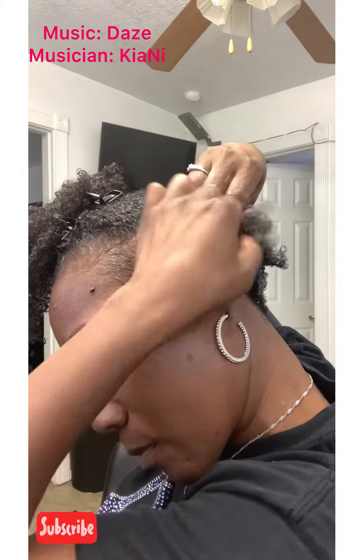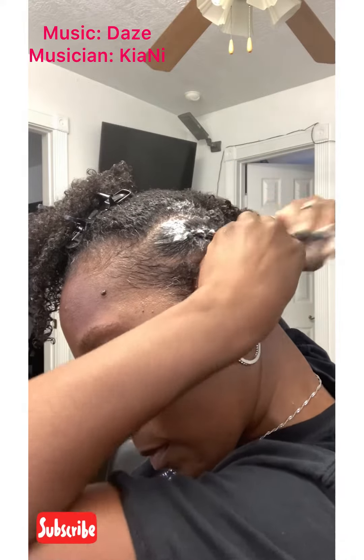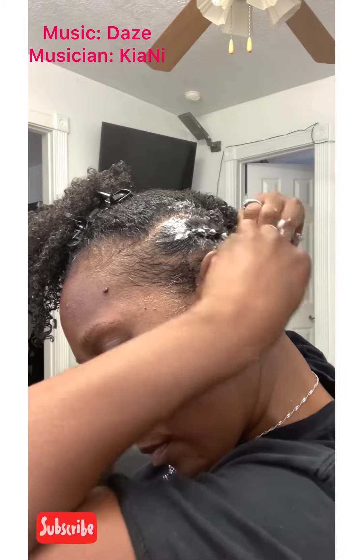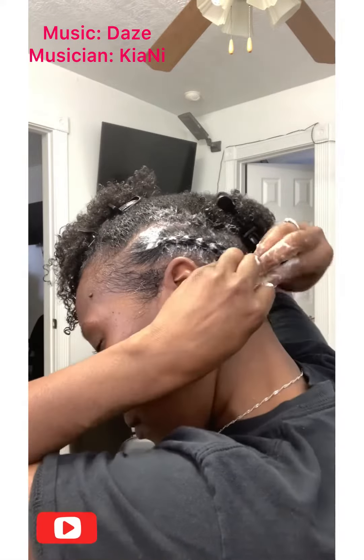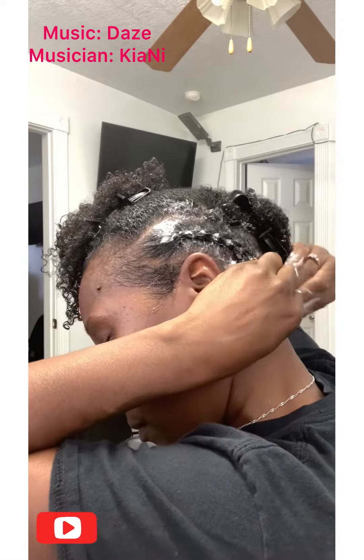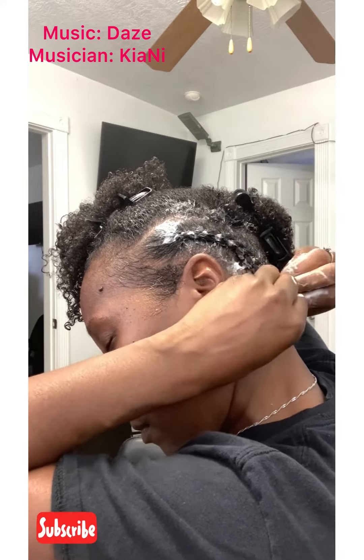The next thing I'm going to do, after I have braided each side, is connect the two braids with a rubber band at the base across the nape. Then I'm going to set my hair like I would regularly do. This style is so new I don't know what it's going to look like.